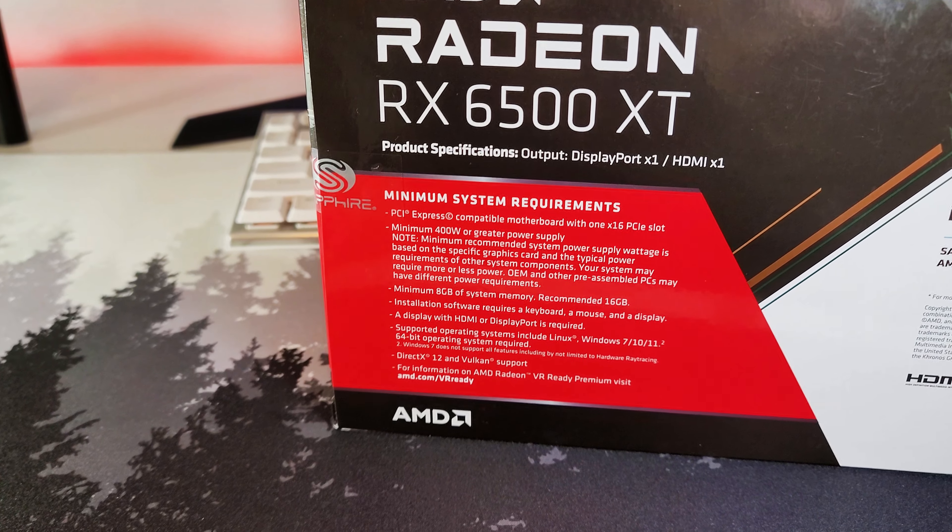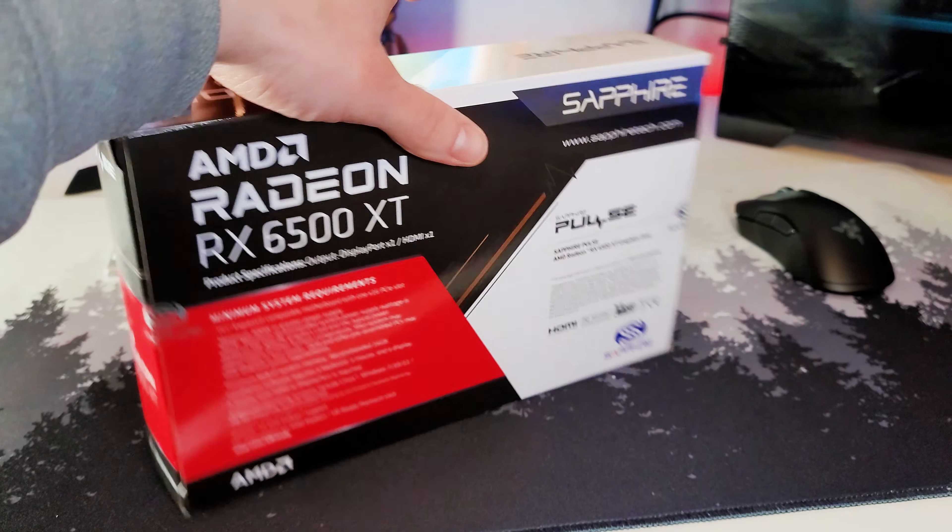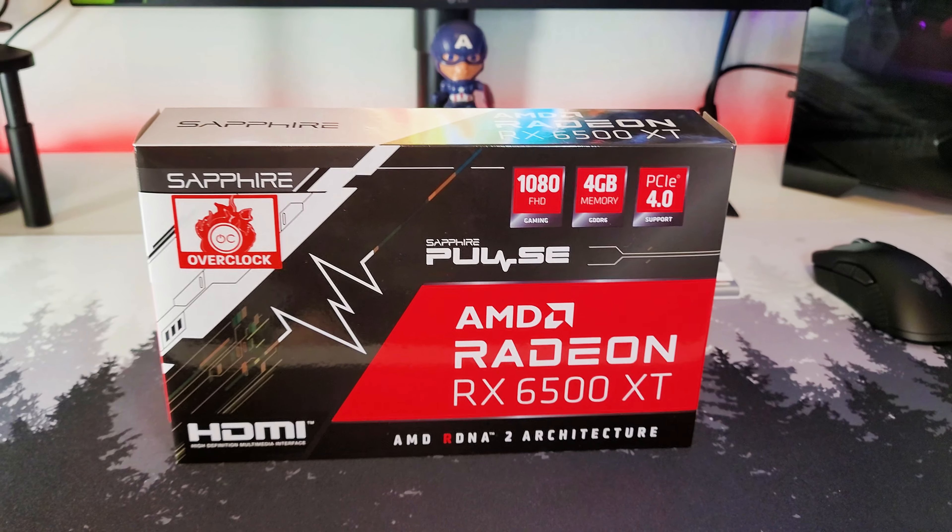Minimum system requirements — you can pause and take a look if you like. But most of our systems are probably going to be able to run this, so let's get this bad boy open.